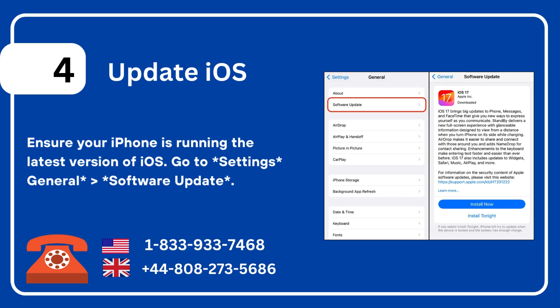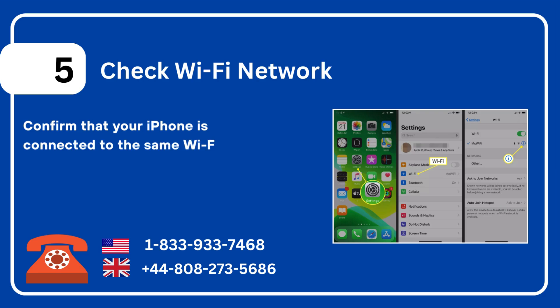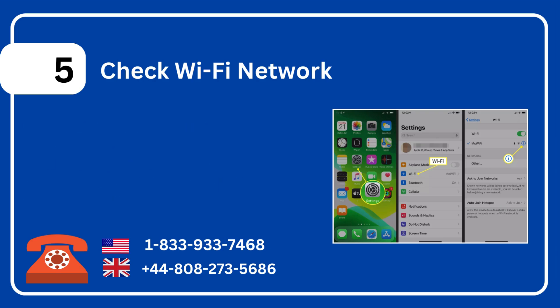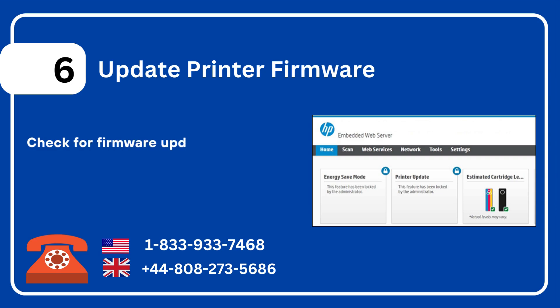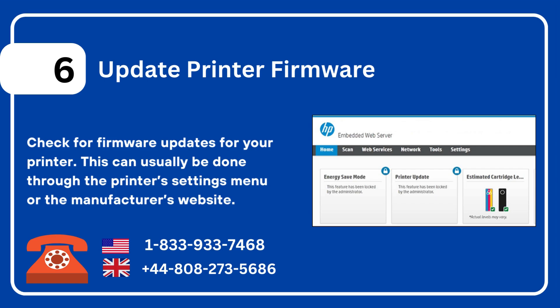Five: check Wi-Fi network. Confirm that your iPhone is connected to the same Wi-Fi network as your printer. Go to Settings > Wi-Fi and check the network details. Six: update printer firmware. Check for firmware updates for your printer — this can usually be done through the printer's settings menu or the manufacturer's website.